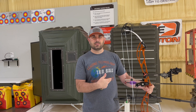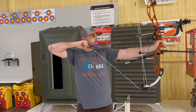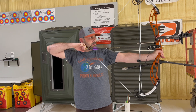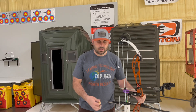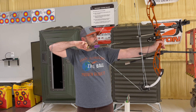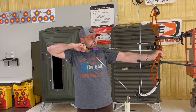I'll shoot one arrow just like I normally would, then I'm gonna torque it right and then torque it left, and then we'll go down there and take a look at the results. Here we go. One shot. This one I'm gonna torque to the right. And this one here will torque it to the left.